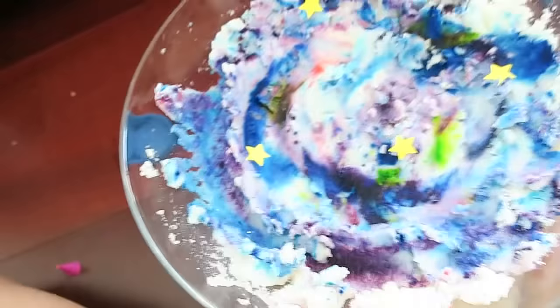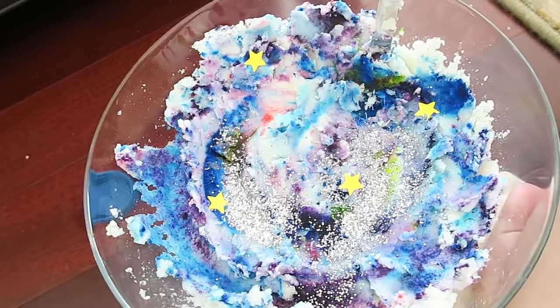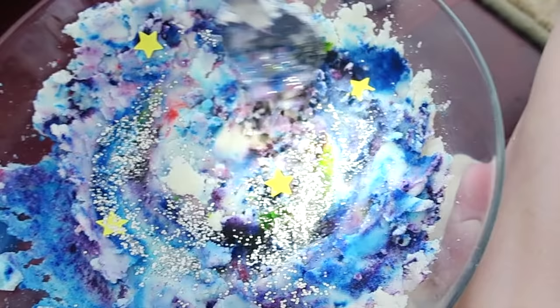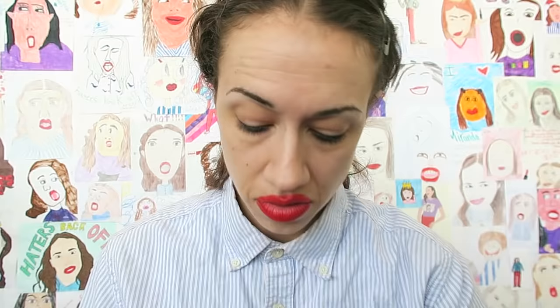There are the stars, and now for the glitter. That looks pretty good! Okay, there we have it — galaxy mashed potatoes!